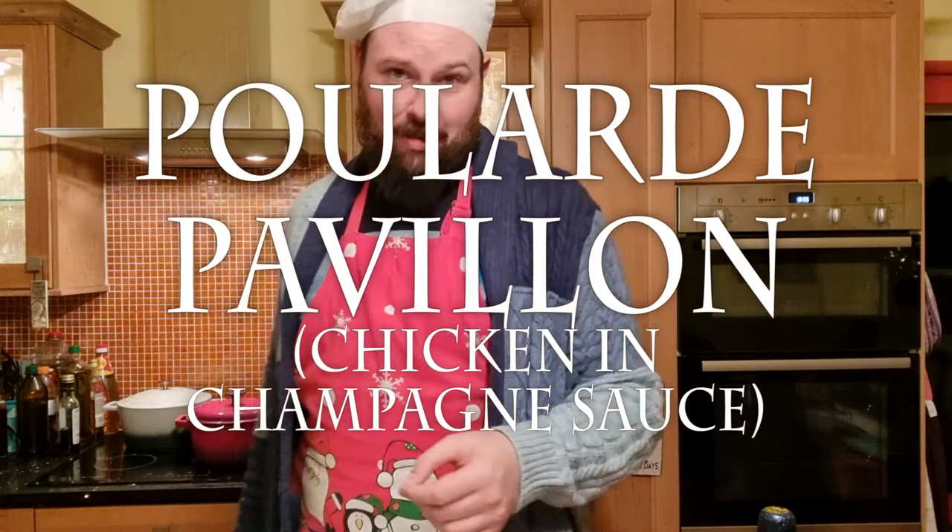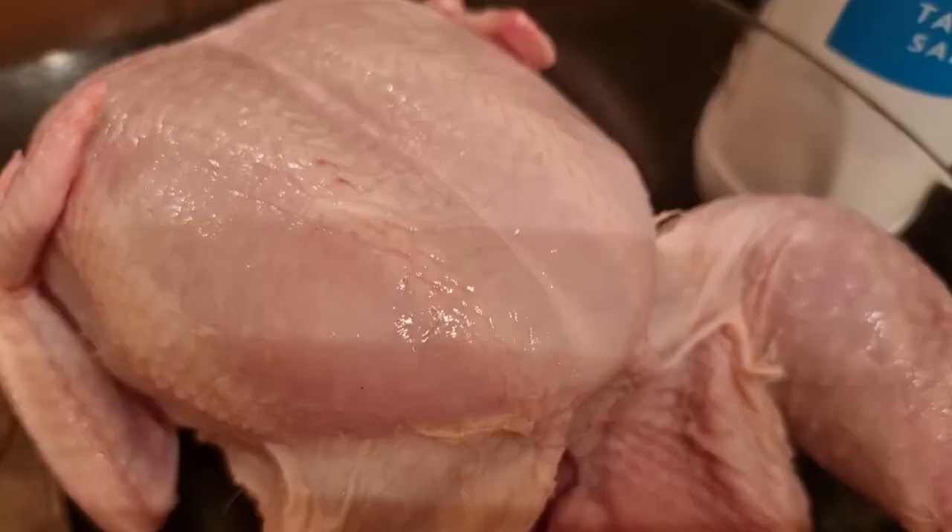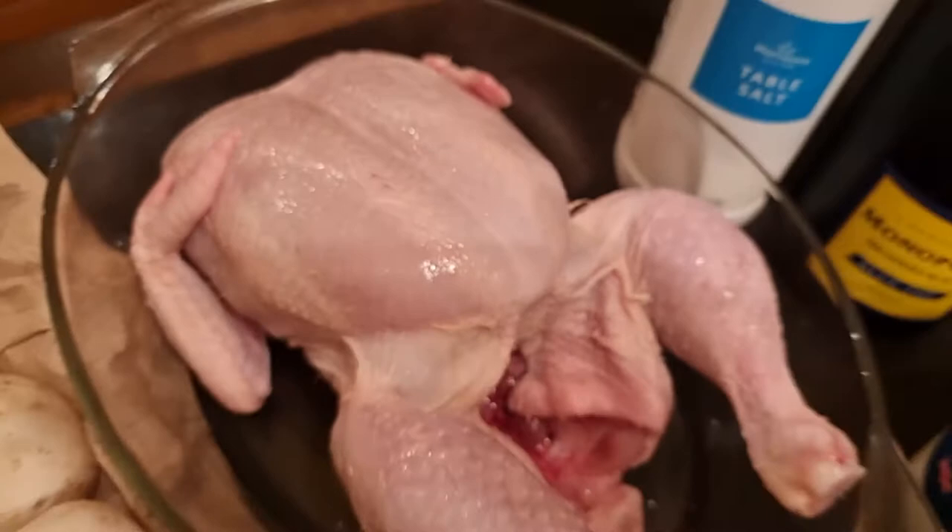Hello. Today's recipe is pouillard pavillon, or chicken in champagne sauce — a more celebratory meal one could not conceive. We require chicken, salt, butter, champagne, cream, shallots, mushrooms, parsley, bay leaves, and time. And quite a bit of time too — this is going to take all night. So we better get cracking.